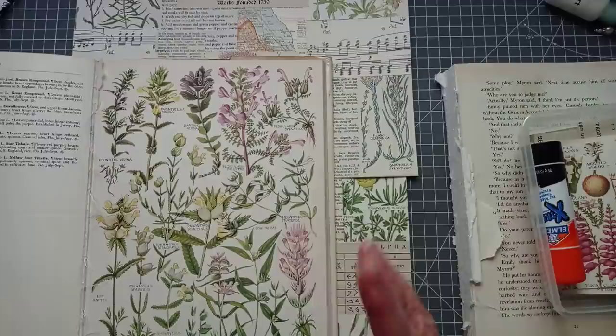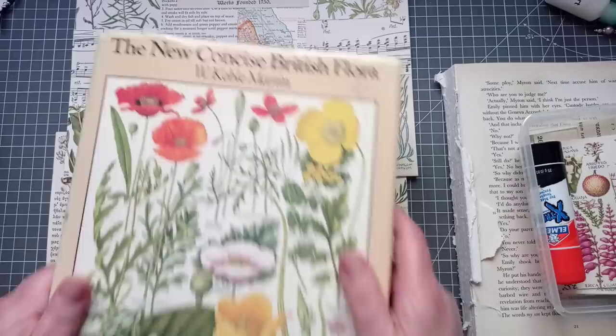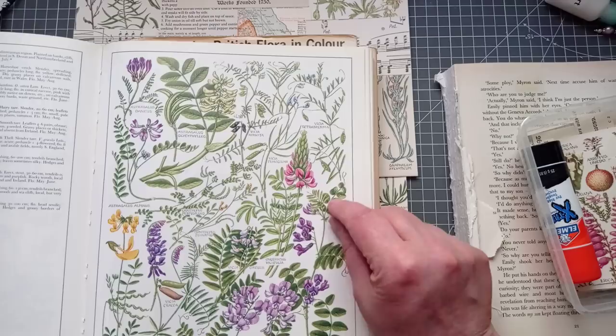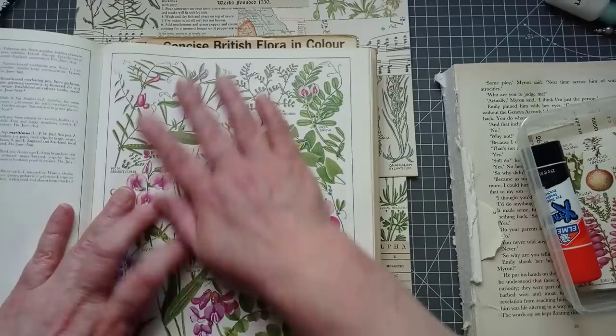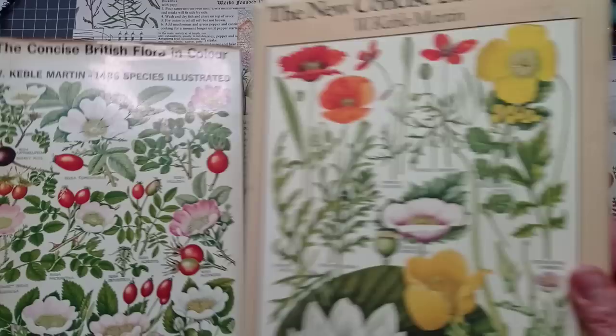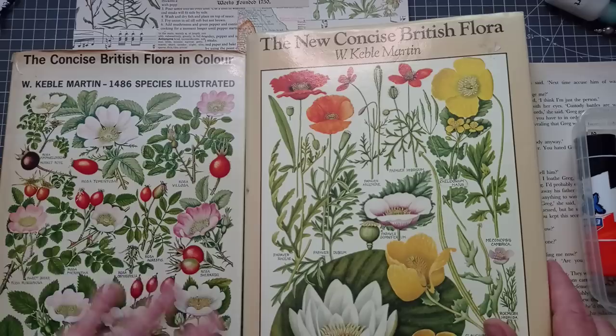And while I'm showing you that book, I want to show you there is another version out called The New Concise British Flora. It looks slightly bigger. Inside, there's a border around — the pages are not actually much bigger, just a teeny tiny bit. The paper isn't as matte; it's not shiny but has a satiny look. I have a lot of people ask about this book. They're under £15 — I've seen a few under £10 on eBay in the UK. I can't speak for the US, but I'm sure you've got equally gorgeous books there to use.